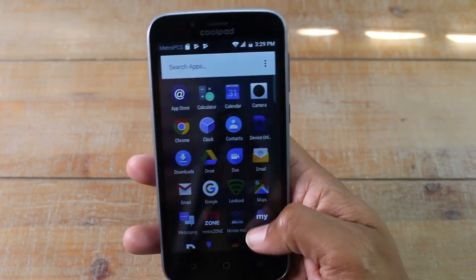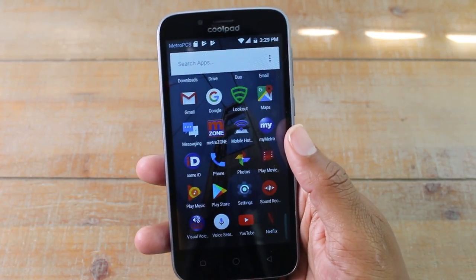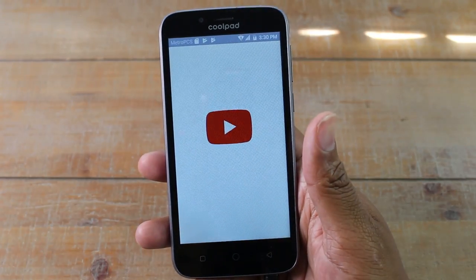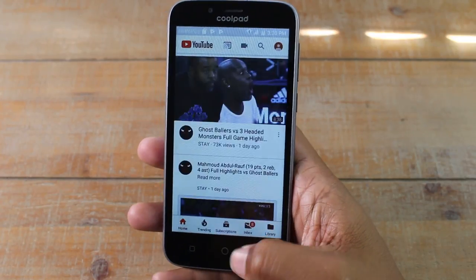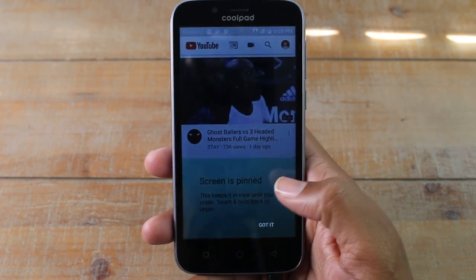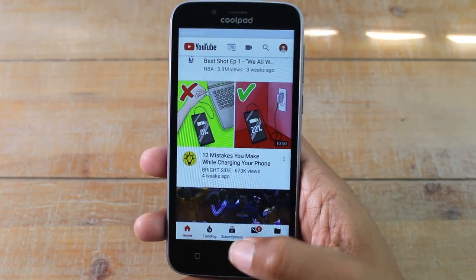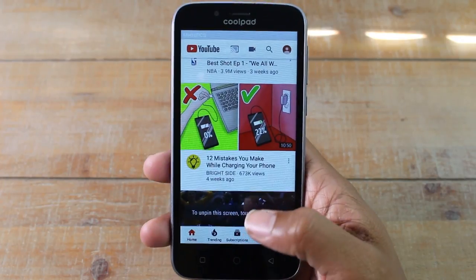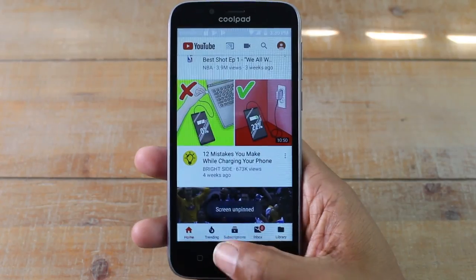So you can do this with any app. With parents, I recommend you do this with YouTube. If you want your kids to watch YouTube and you don't want them to roam around and do other things, you could open up YouTube and just pin them into that one app. Now they are stuck in this section and they can't get out of it. The buttons down here don't work for them. Just hold down that back arrow again, and that's going to unpin the screen for you.